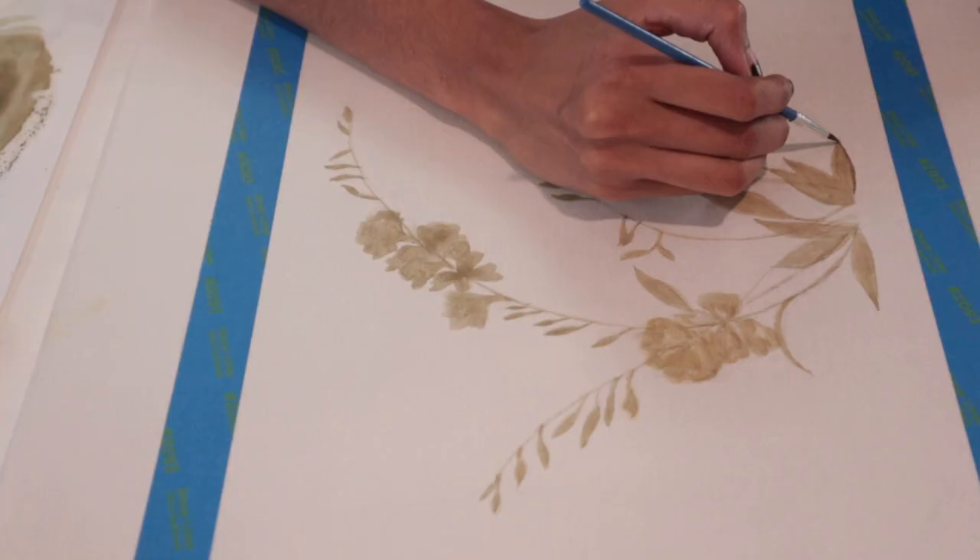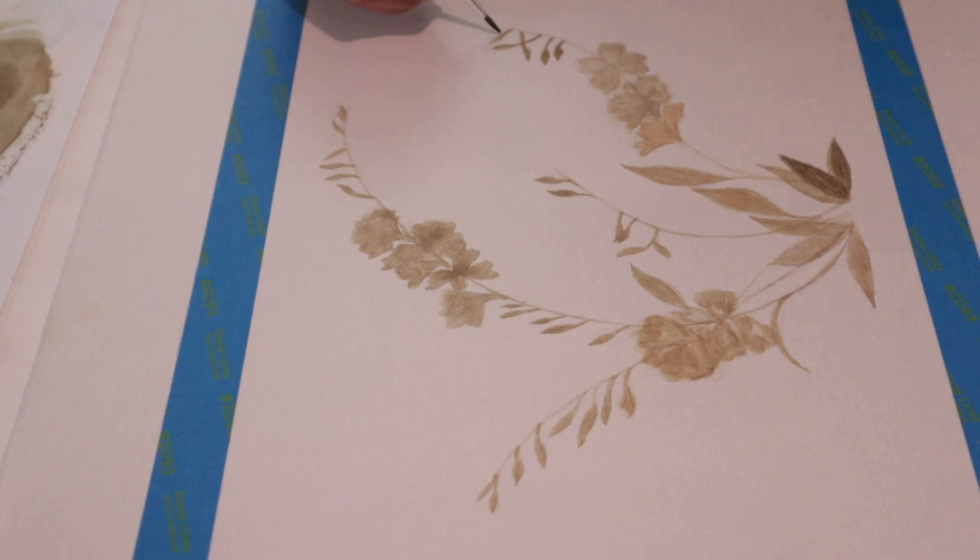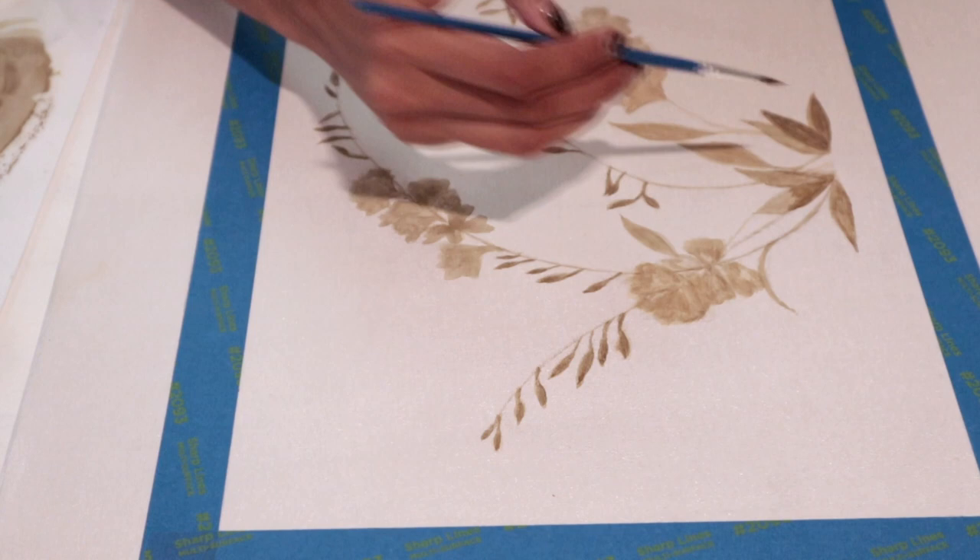This is another one of my three paintings. I'm not an expert in watercolor so this is not a watercolor class. I just wanted to show you guys how I prepped and painted my art using some of these techniques and tools.